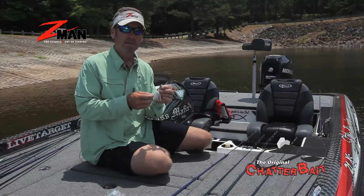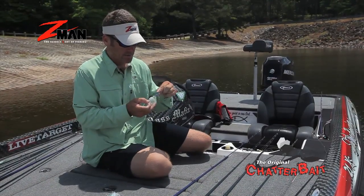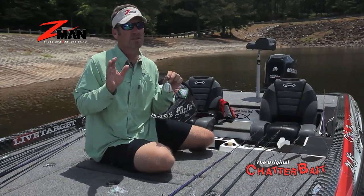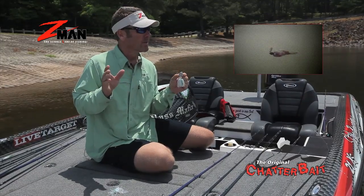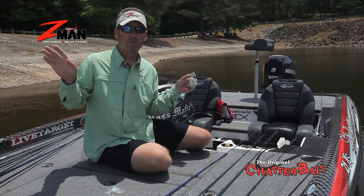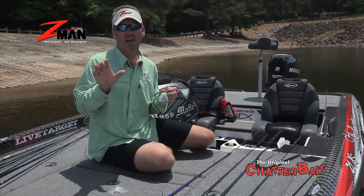Hey folks, this is Stephen Browning with Z-Man Products. I want to show you guys a little something that you can do to your chatterbait. Chatterbaits are kind of known in the industry to throw in dingy water around cover and things like that, but I'm out here on West Point Lake and it's wide open. There's very little cover in the water and these fish do a lot of roaming.